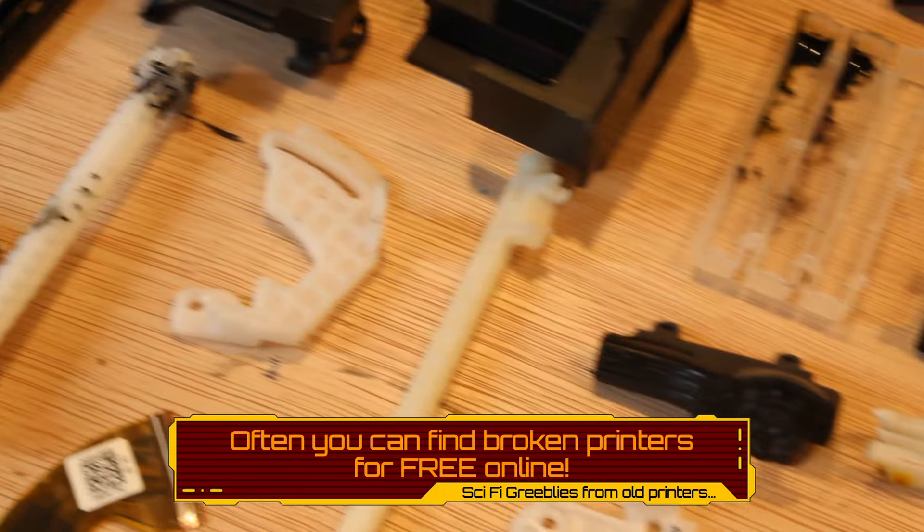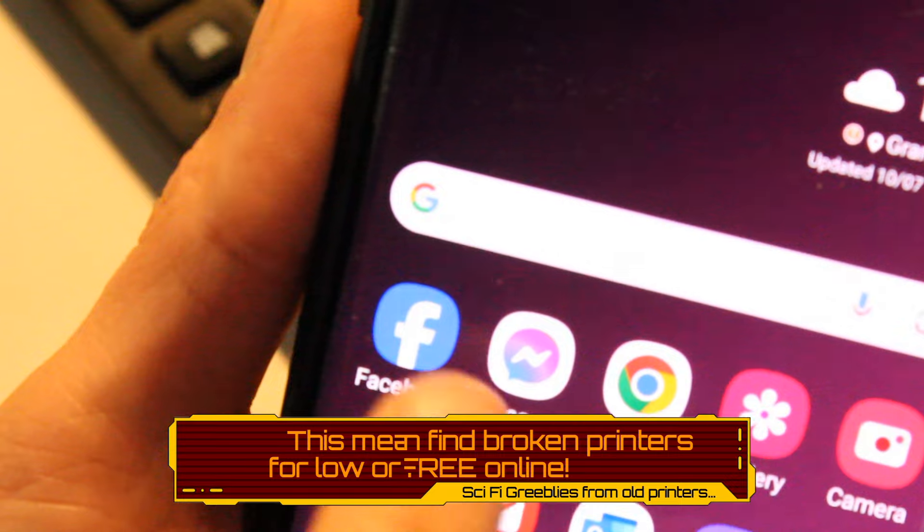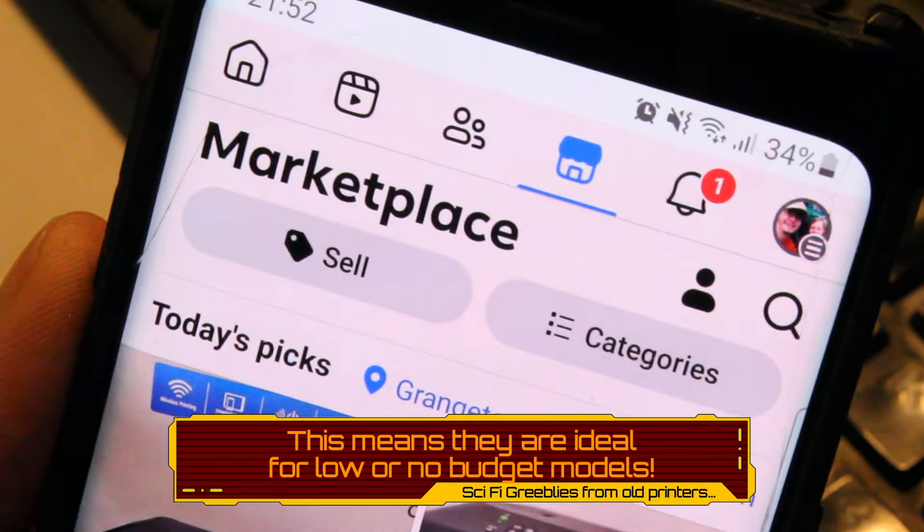Often broken printers can be found available for free on sites such as Gumtree, Freecycle, or Facebook Marketplace, making them a great budget-friendly source for greeblies.